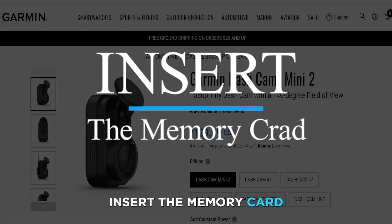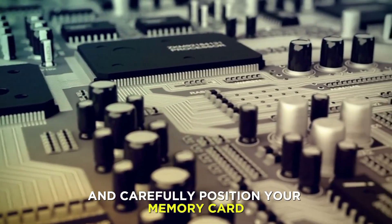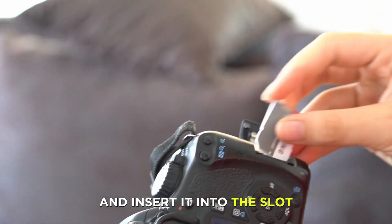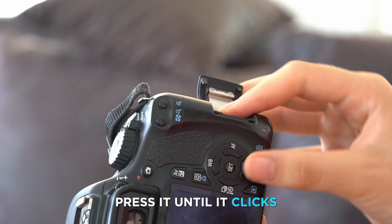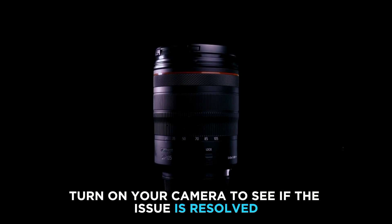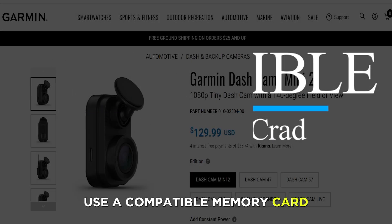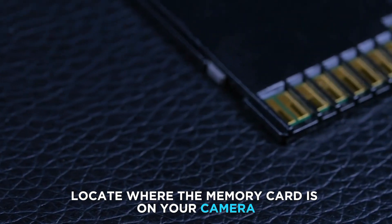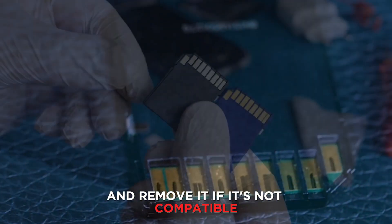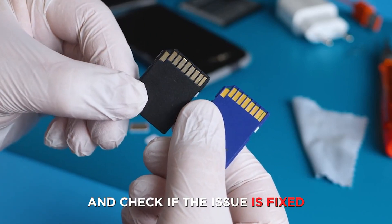Properly insert the memory card: locate the memory card slot on your camera, carefully position your memory card, and insert it into the slot. Press it until it clicks, then turn on your camera to see if the issue is resolved. Use a compatible memory card: locate the memory card on your camera and remove it. If it's not compatible, replace it with a compatible one and check if the issue is fixed.